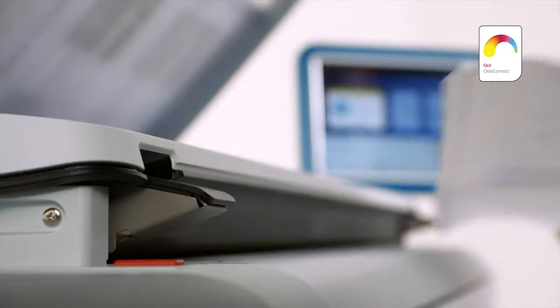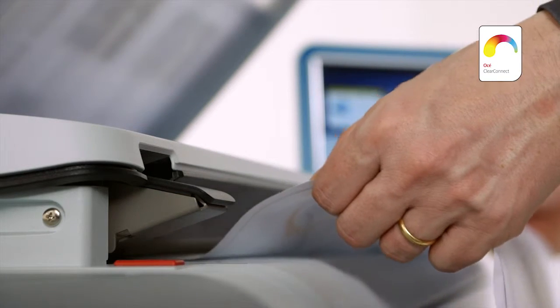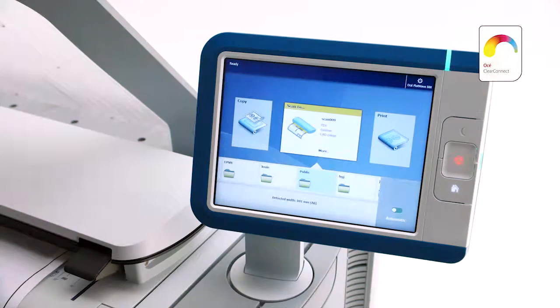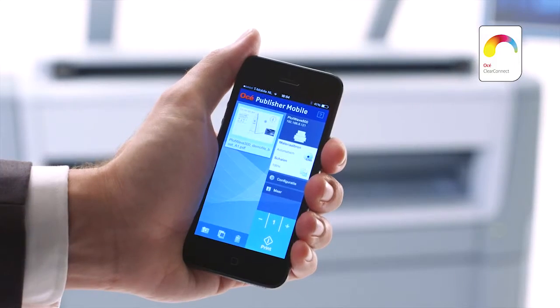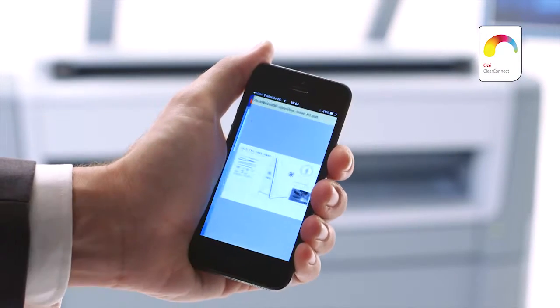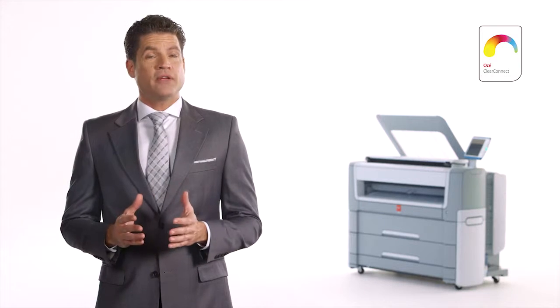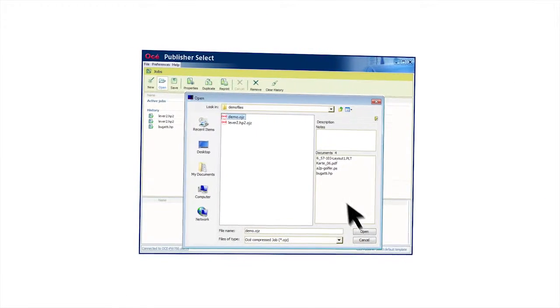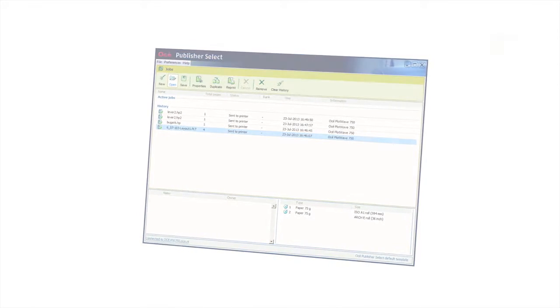You can also scan directly to virtually unlimited destinations in the cloud or your intranet. When you have a file on your mobile phone, just use the Wi-Fi infrastructure of your company to access the OSE PlotWave 500 printer and print via the OSE Publisher mobile app. Or, print from your desktop PC via OSE Publisher Select to manage more complex document sets.